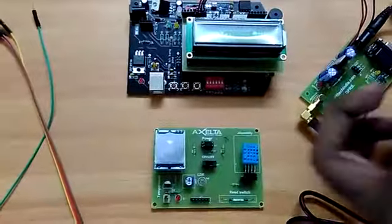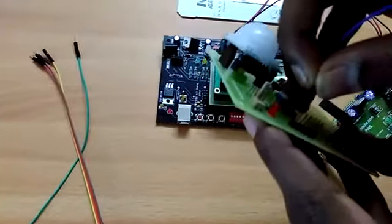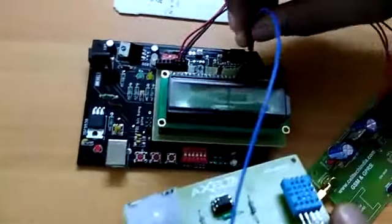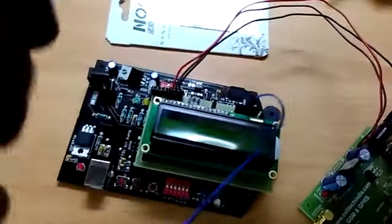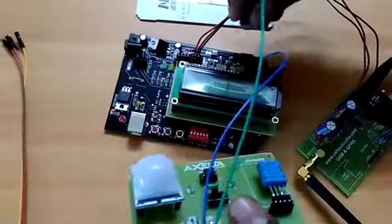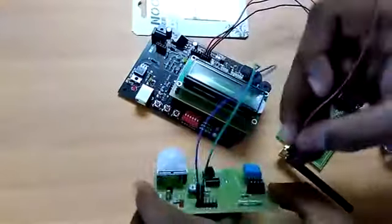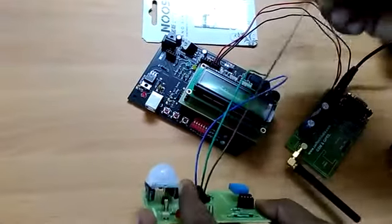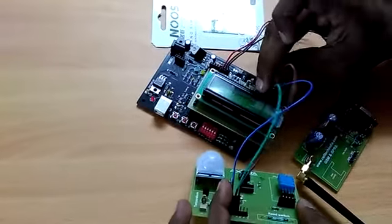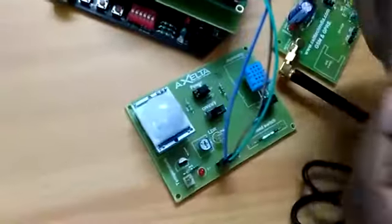I am going to connect T, R, L, X, P, and everything to my board. Now I have connected all my analog sensors to the analog pins, and then I am going to connect my digital sensors to the digital pins.